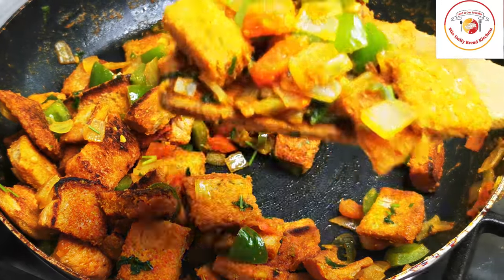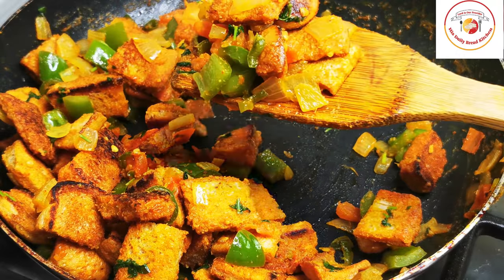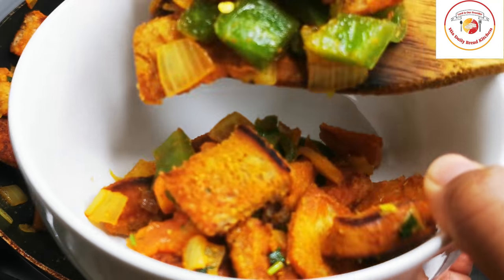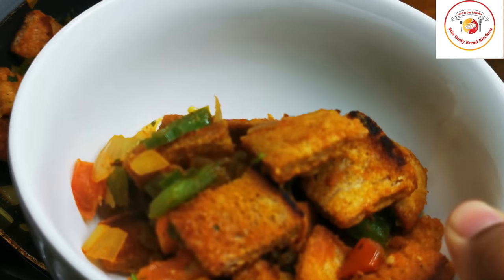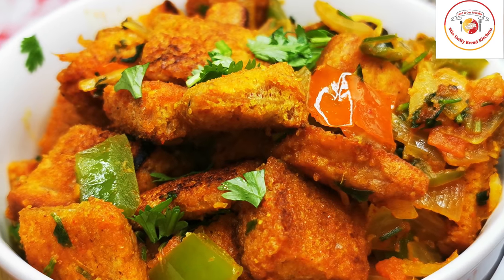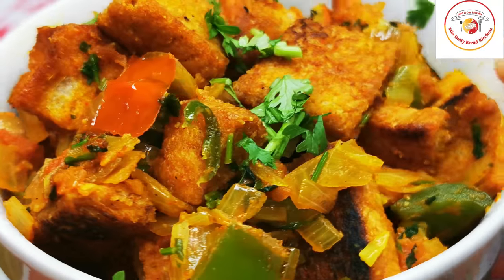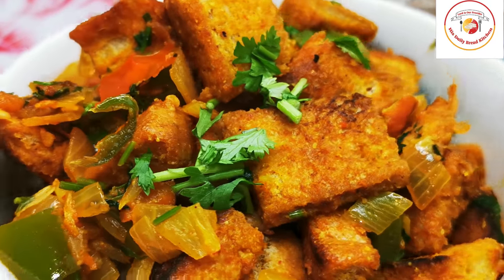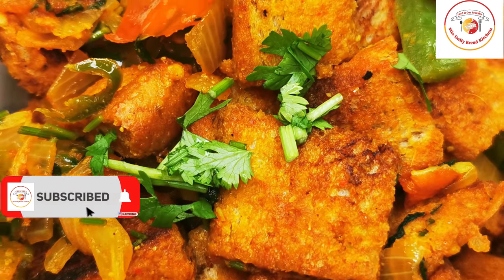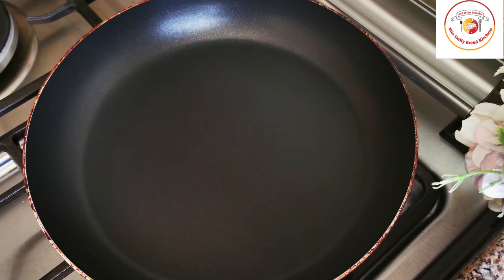Hello friends, welcome back to Styli Bread Kitchen. Today's video is tasty and also very quickly prepared — super easy bread upma — adding little spices and some veggies makes your breakfast very easy and super tasty. If you are watching my videos, don't forget to subscribe, and thank you so much for your great support. A delicious upma can be prepared in minutes.